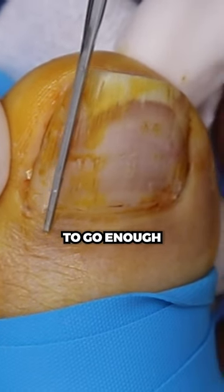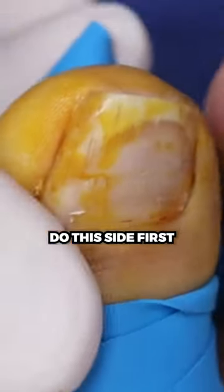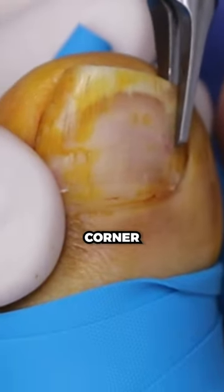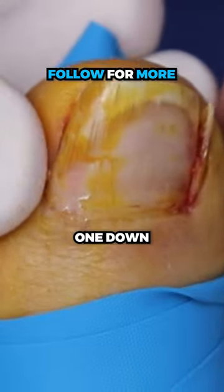We really have to go enough to make sure that we don't get any curl left. So we're going to do this side first — just getting that corner out. One down.